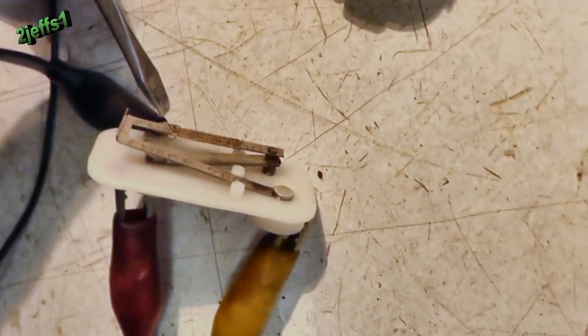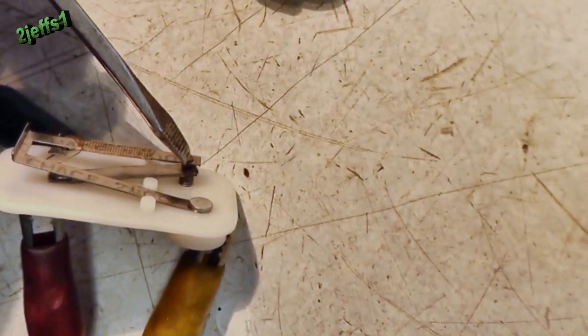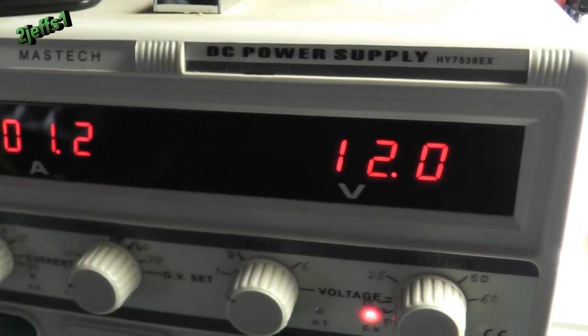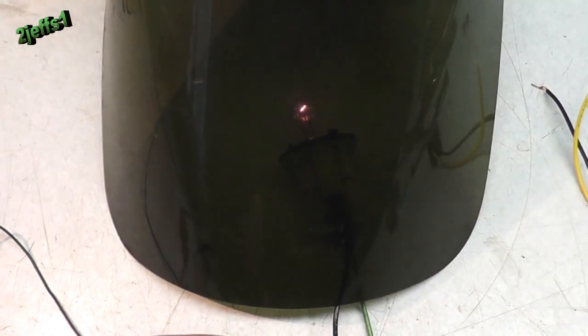Wire is wound around that bi-metal strip, heating it and causing the points to open when heated and closing while cooling, creating a duty cycle which averages to around six volts. Note how it varies on the bulb flashes.